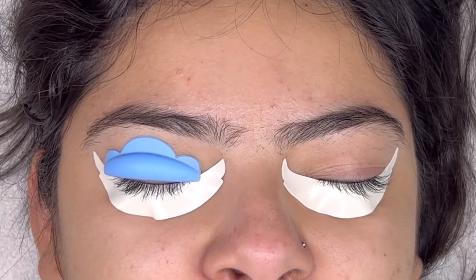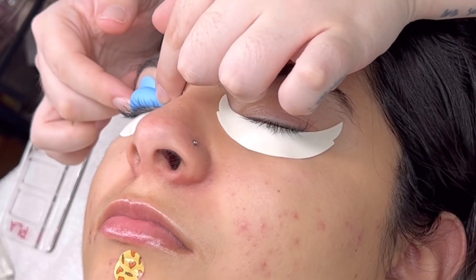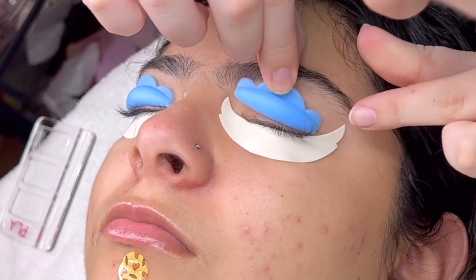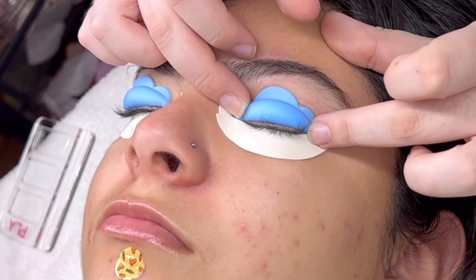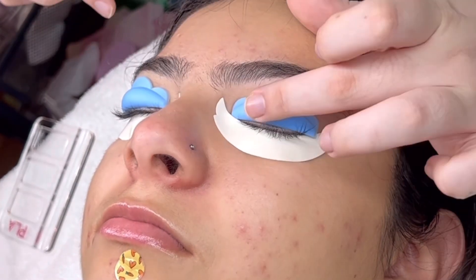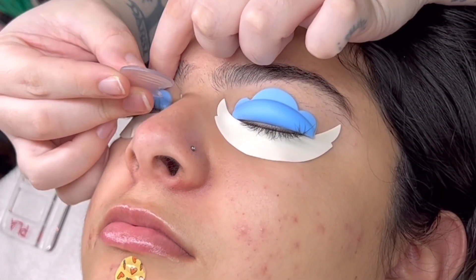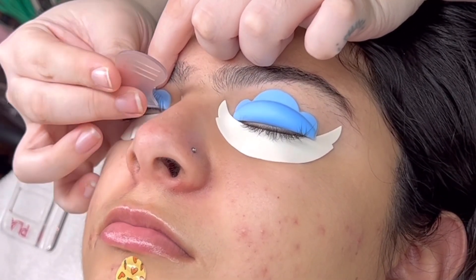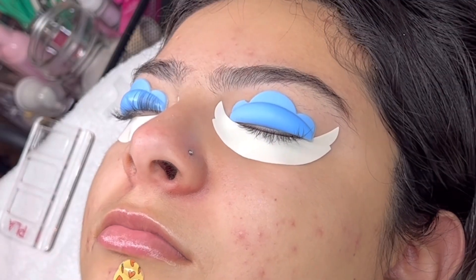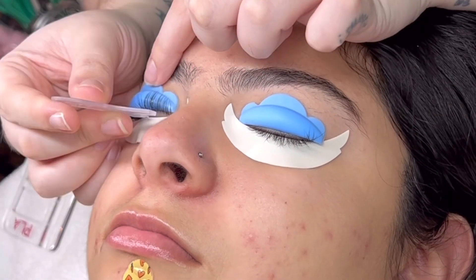Once you decide whether you're using a shield or rod and what size, use the provided adhesive to adhere it to the lid. Take a clean micro swab, dip it into the glue, and apply it to the back of the shield or rod. You do not want to put it too close to the bottom where it meets the lash line. Hold that for 30 seconds, and use a new micro swab every time you dip into the adhesive.